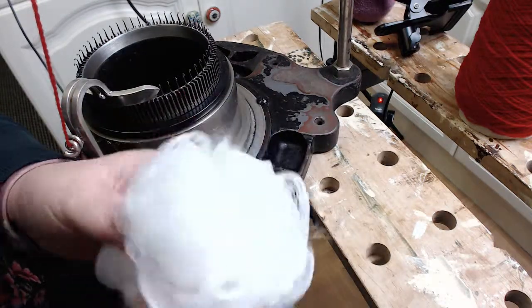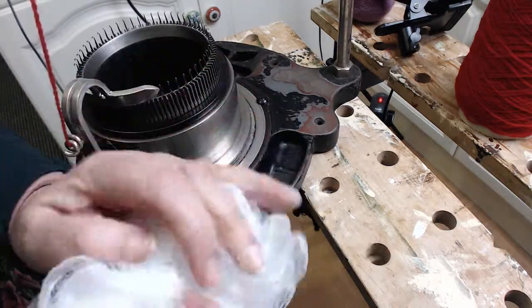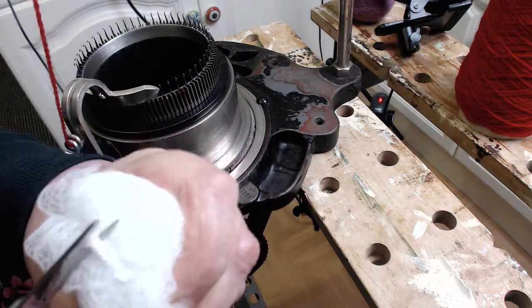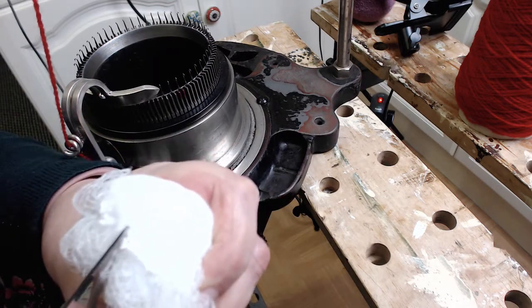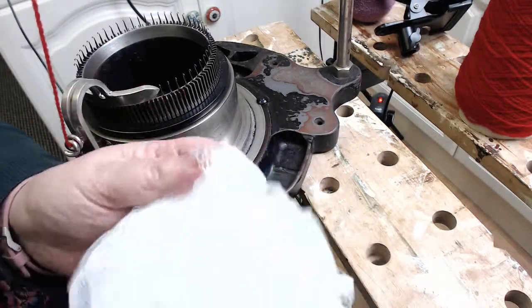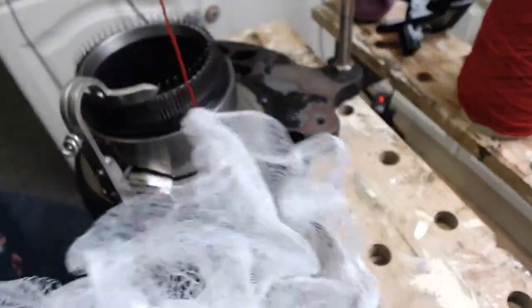Just get a scrunchie and find the center, because they're tied really tight. Find the rope in the middle and just snip that off, then pull it all apart. You've got loads and loads of netting — quite a lot goes into one of these bath scrunchie wash things.